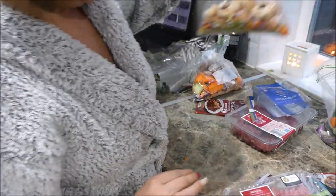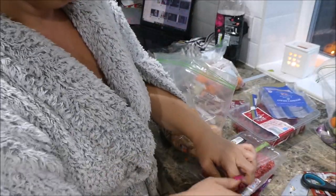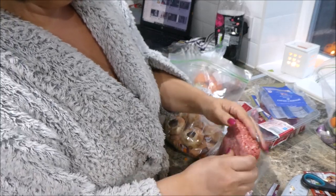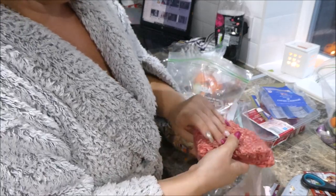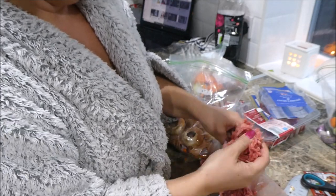This one is spaghetti bolognese, which is going to be Tuesday's meal. I'm going to add my mince - I'm going to break it all up because I don't want it to stay chunky in there, so I'm just going to pull it all apart.